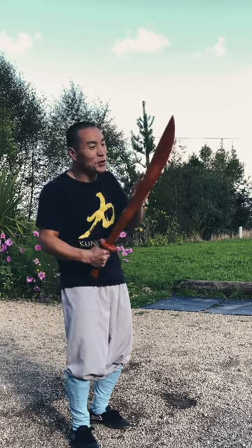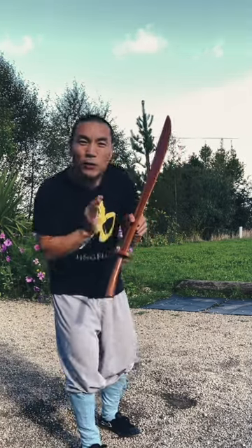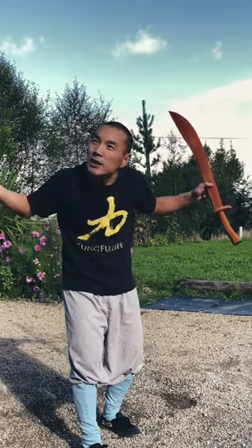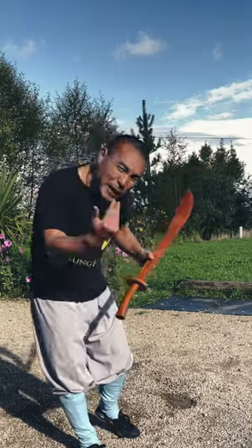Some of you definitely don't have this sword. We could still train this weapon without the proper weapon, because instead of waiting for the perfect weapon to come in, we start making them.